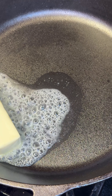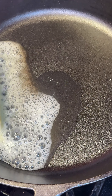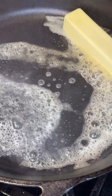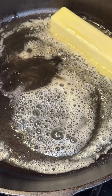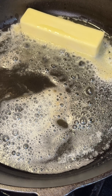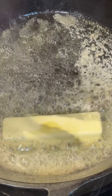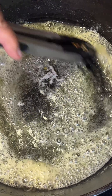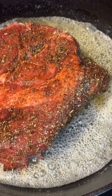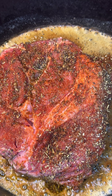So to this pan I am adding some butter as well as some olive oil to help keep it from burning. I'm using a very deep cast iron skillet, and this is going to allow me to later add both chuck roasts into the pan at the same time. I'm going to sear each chuck roast on both sides for about eight minutes.